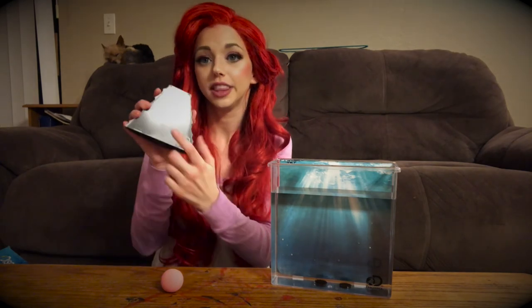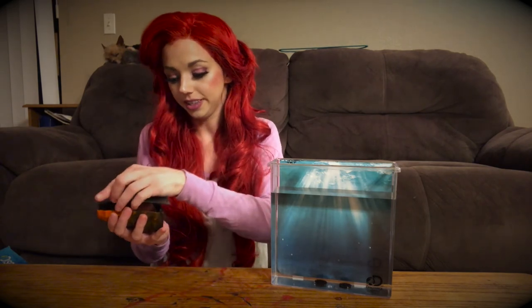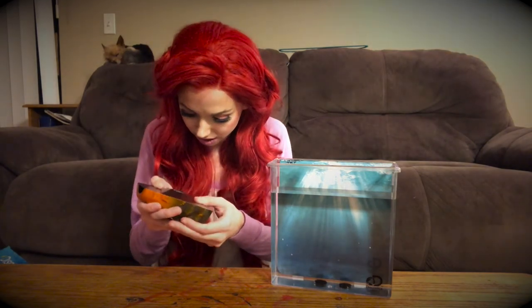So we're going to take the back off of our volcano, and we're going to put our fizzy bomb inside. Once that's inside, we're going to place the cover over it. Make sure that snaps.